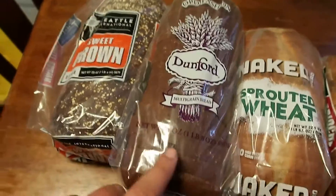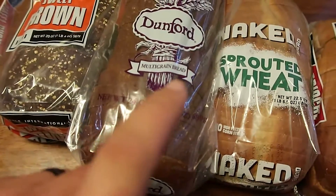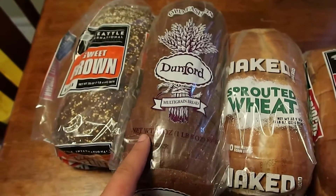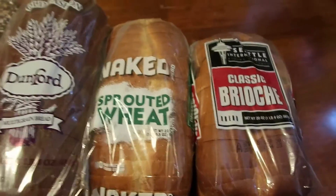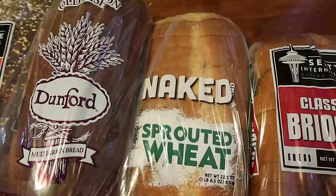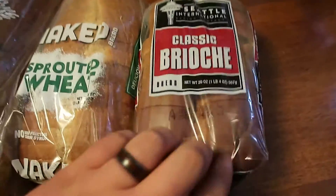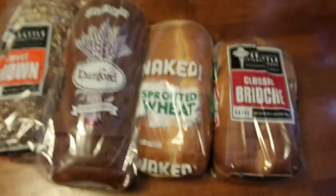Dunford — I know a lot of people in Utah are a fan of Dunford. You got the Dunford White, the Dunford Wheat. This is Dunford Multigrain. Kind of excited to try that one. Naked — a lot of people are into the nakeds, less preservatives, better healthier bread, right? Sprouted Wheat, going to be trying that too. And then classic Brioche — never heard of that either. We're going to be giving it a try.